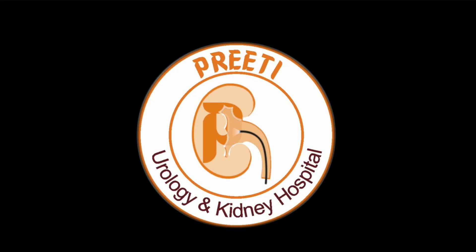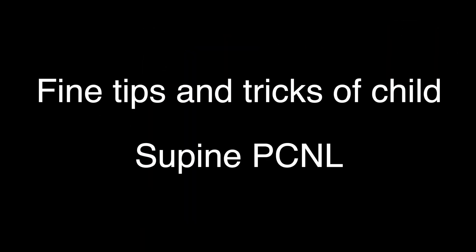Here is a case of a child supine PCNL during the 4th Saturday workshop at Preethi Kidney Hospital. I was sharing the finest tips and tricks. My main important points in this video are: